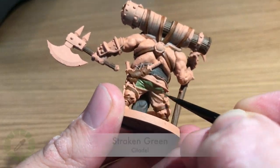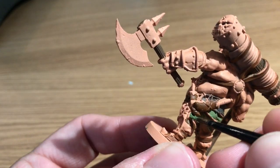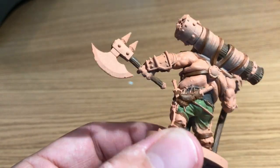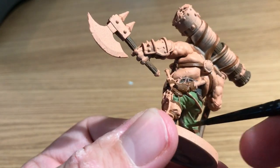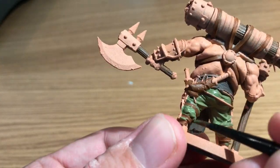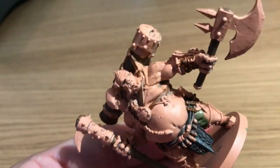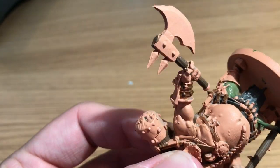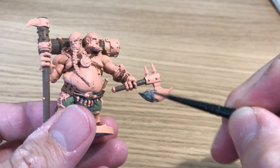Straken Green is next for the base coat — that's for his pants, or trousers if you're in the UK. Just applying that all over the front and back of his pants, being careful not to get any paint on areas already painted. Still using the Regiment brush; this is a large model so a larger brush makes it very easy to fill those areas in.